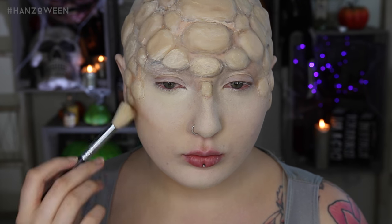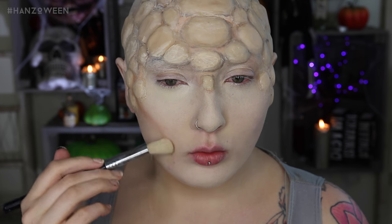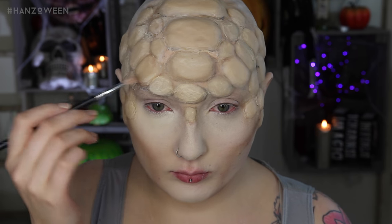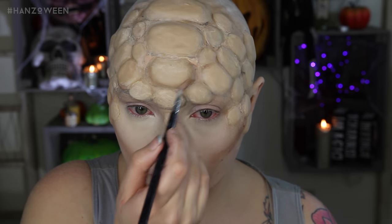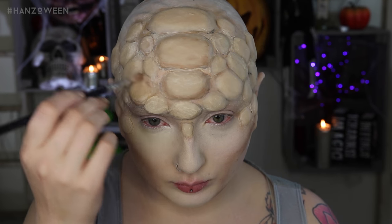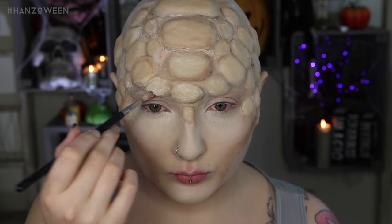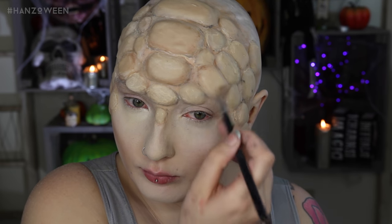For this look, our contour game has got to be on point. Darken right underneath your cheekbones as you normally would, but also pull the color down along your mouth for a hollowed-out effect. If you don't know exactly where to put the shadow, make a kissy face and the shape will appear along your mouth. Carve out that chin. With the same brown powder we use to contour the face, darken around the borders of the scales — do this on top of the wax, focusing only where that curve begins. This will show that the scale has dimension.